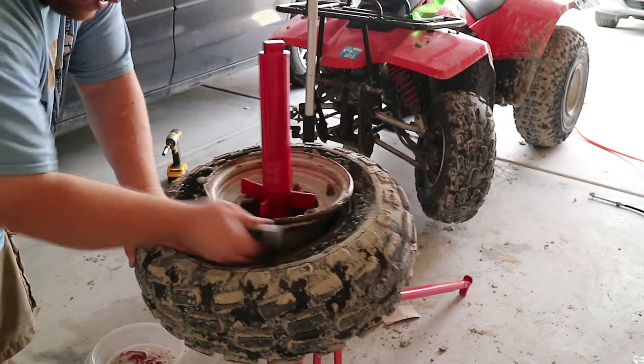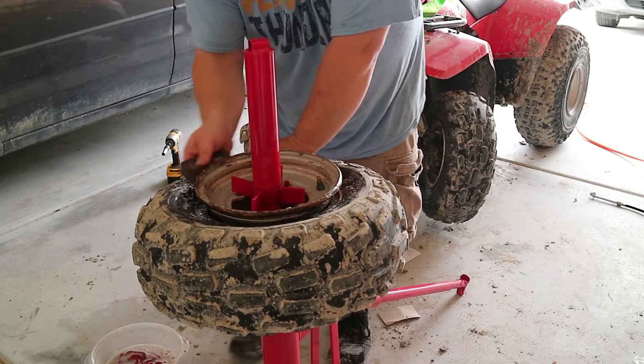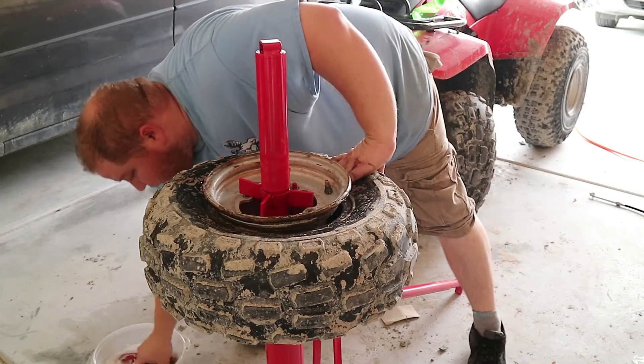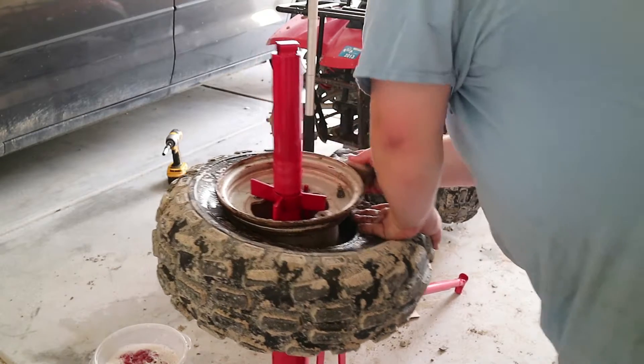I go over it with the sanding pad first, and then I go over it with the wire brush. You see all the rust and dirt and crap that's getting on this. I went over it with the sanding pad first, just getting all that junk off, and then I'll grab the wire brush and go over it with the wire brush.